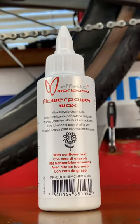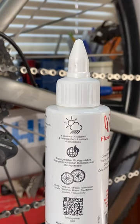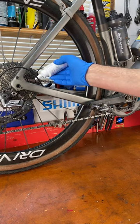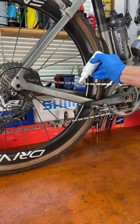Here's a promising new wax-based lube from Fetal Mariposa called Flower Power Wax, which uses sunflower seeds for the wax. It just rated really highly on Zero Friction Cycling's testing. It's a biodegradable four-seasons wax that'll make for a smooth running drivetrain and a nice clean one too.